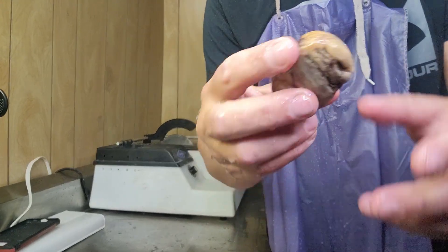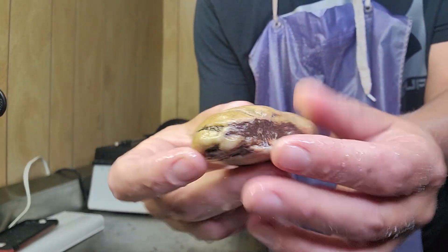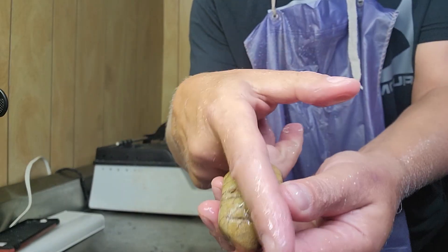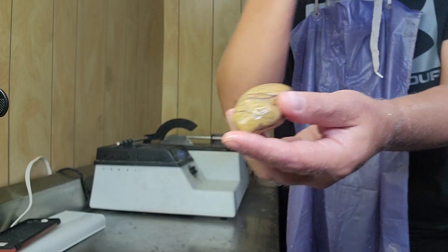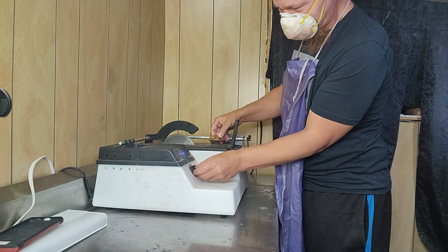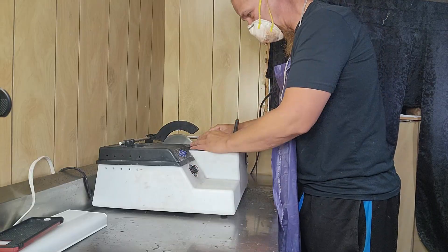Alright, next one we're going to cut is this weird guy here. It's halfway cut just by my fingers — really soft. I think I fingered a rock just not on camera. I don't know if I can get paid for that.